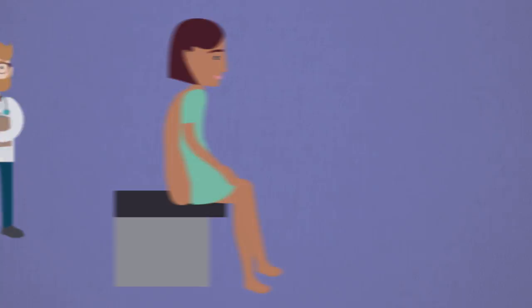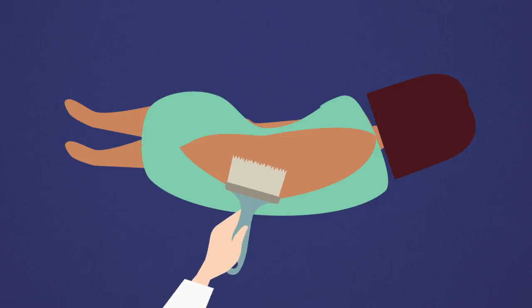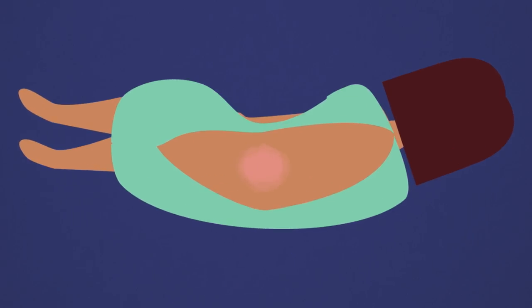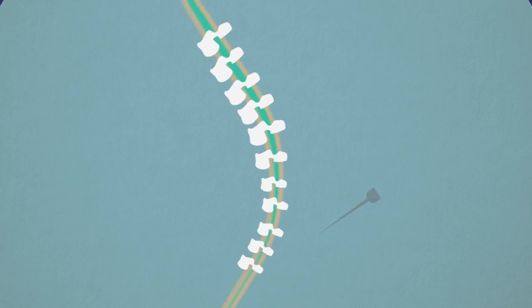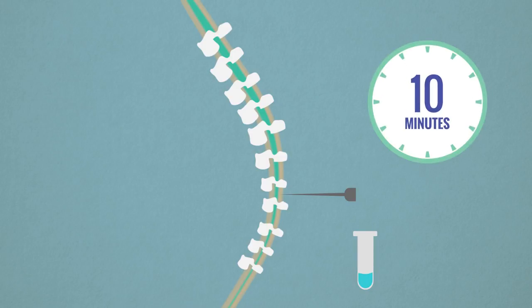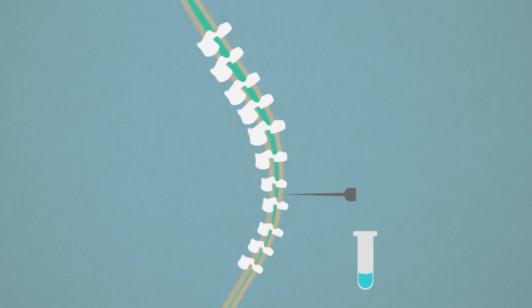After positioning, the doctor will wash your back with a powerful soap. Then, a numbing medication will be injected into the skin. After the skin is numb, a needle will be gently inserted into your back to collect spinal fluid. This fluid flows slowly through the needle, so it can take up to 10 minutes to collect enough fluid. Typically, there is not a significant amount of pain associated with this procedure, though you may experience some pressure and discomfort.